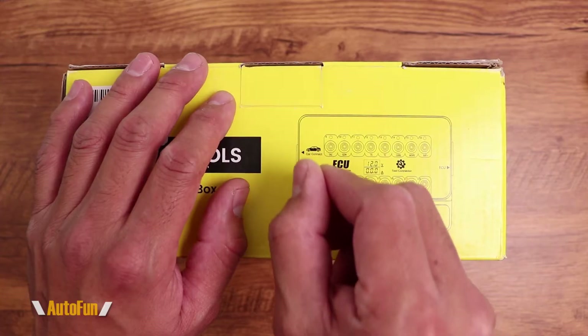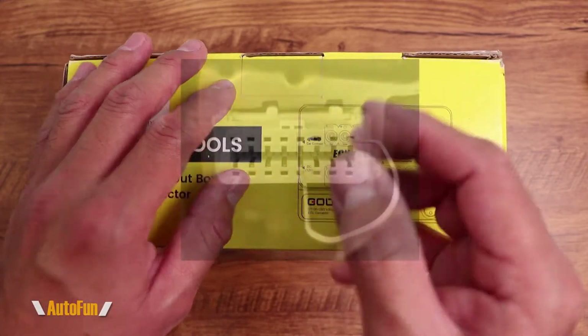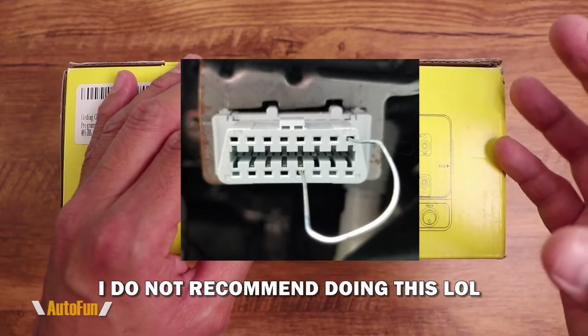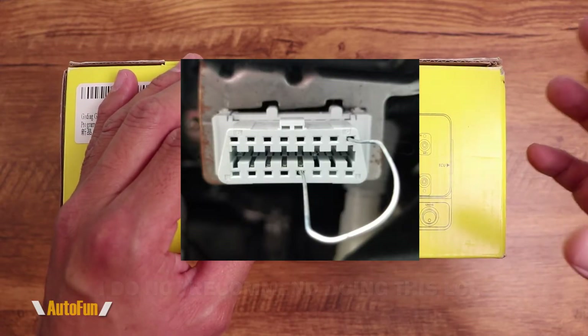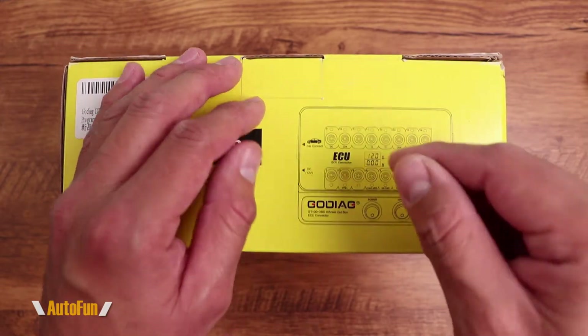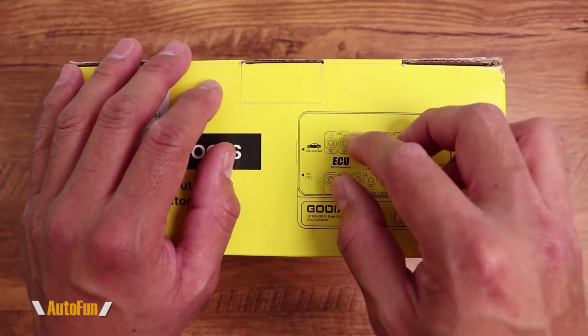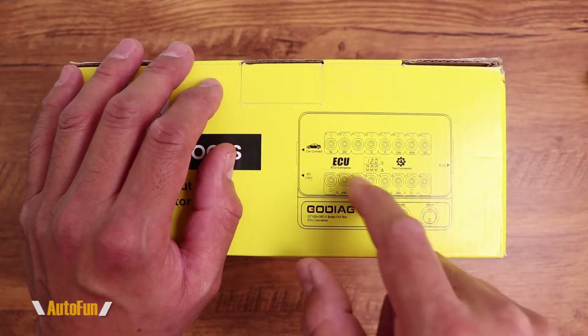You may have also heard of people using a paperclip in their OBD2 connector to activate the immobilizer function on some vehicles to access the programming key functionality. Well, with this tool, we don't have to use a paperclip anymore. This allows us to trigger that functionality from the tool itself.